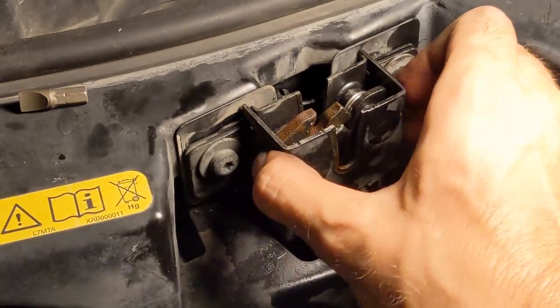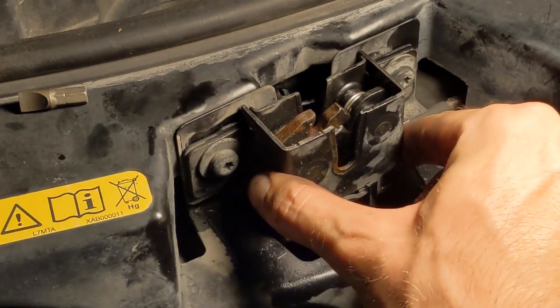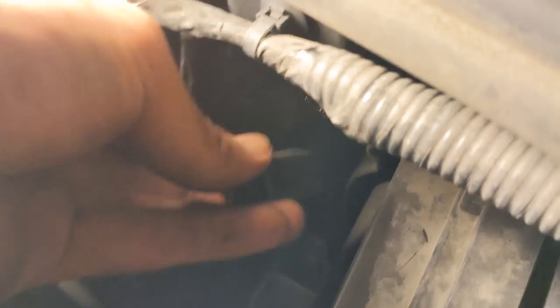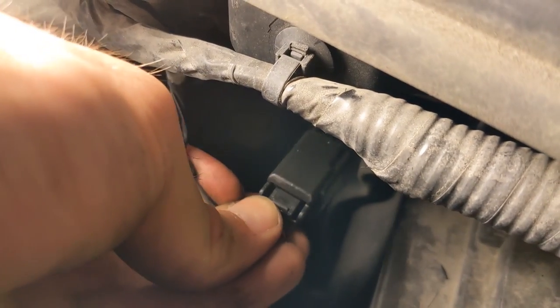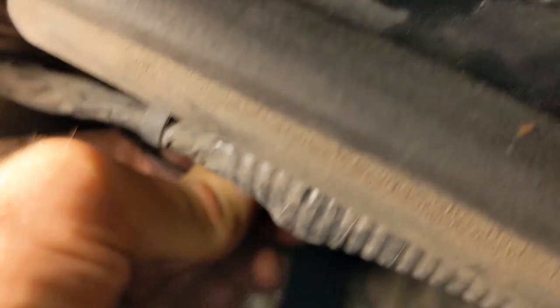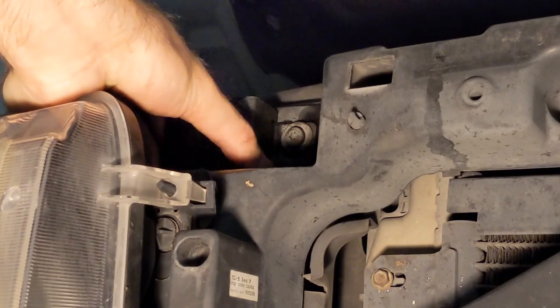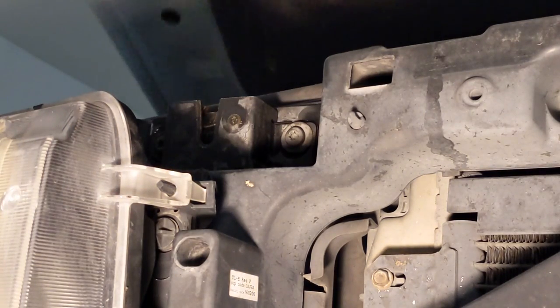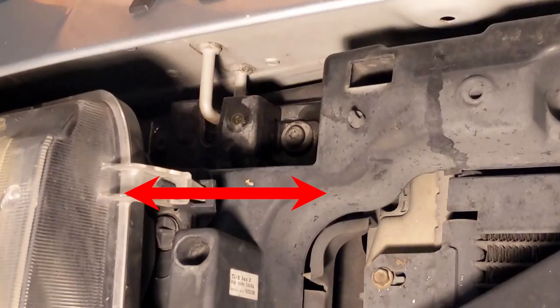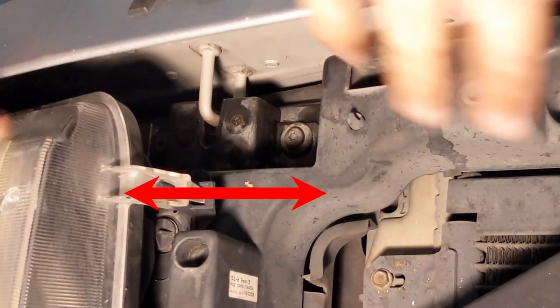Then tighten them both, but leave them loose enough to slide the latch side to side. Now that it's somewhat in place, you can reconnect the sensor harness in the back. While the latch is still loose, try to close the lid. The latch will slide a bit left and right, and this will give an approximate final lateral position.